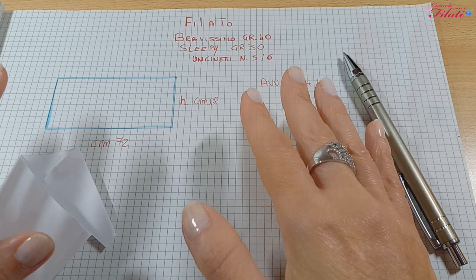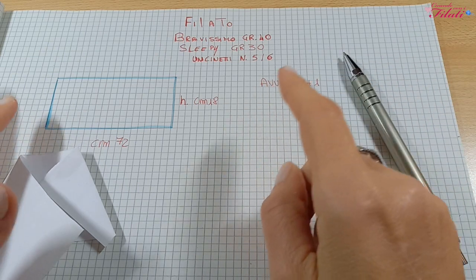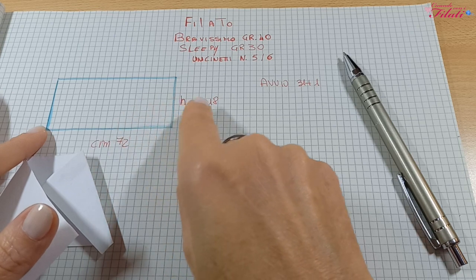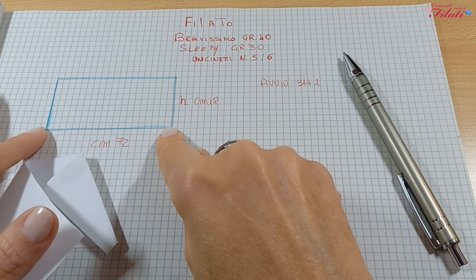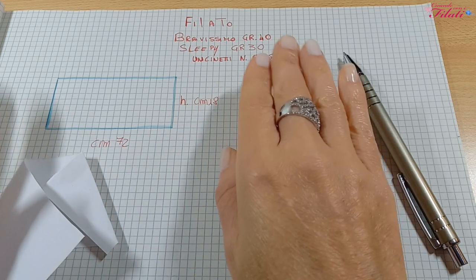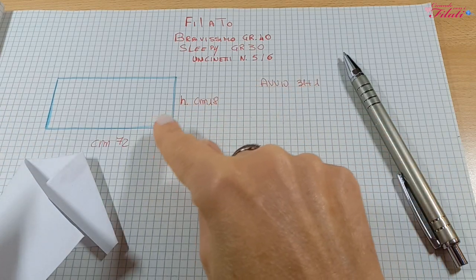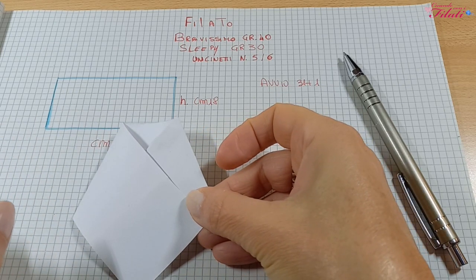Dopodiché andremo a creare tante catenelle, più o meno mezzo gomitolo. Il calcolo è semplice: avremo un totale di circa 15 quadratini. Questa catenella entrerà attraverso questi quadratini. Per esempio, se abbiamo 15 quadratini e la lunghezza del rettangolo è 72 cm, calcolate 72 per 15 per ricavare la lunghezza delle catenelle — io farei qualche centimetro in più. Creato il pannello, inseriamo le catenelle e diamo questa forma.